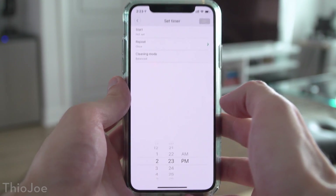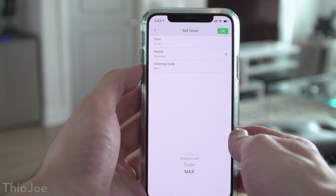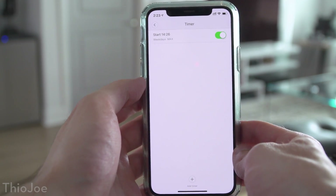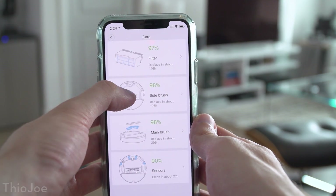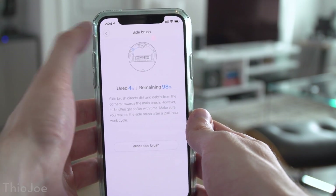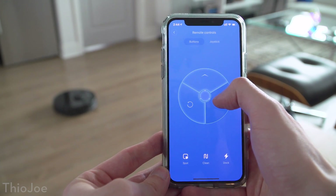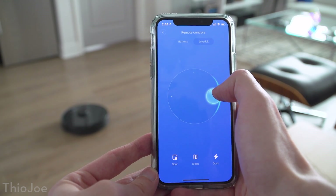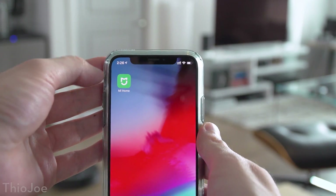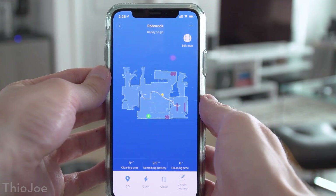Of course you can schedule cleanings in any way you want using a feature called timers. For example, you can create one timer schedule where it repeats every weekday at a certain time and in a certain mode, such as on max suction while you're at work, and then create another one where it makes a run on weekends on quiet mode. Other features include keeping track of when to replace components like the filter and brushes, and when you should clean the sensors. You can also use the app as a remote control to drive the vacuum around, and it has a joystick mode which is really intuitive and kind of fun. The app also gives you access to the robot from anywhere because it connects to your wifi network and you link it to a Xiaomi account, so you can keep track of it while you're out of the house, get cleaning notifications, and that sort of thing.